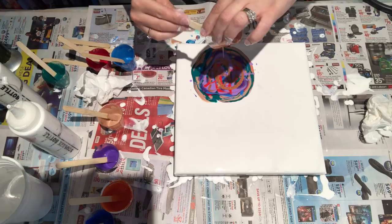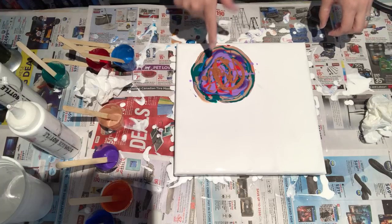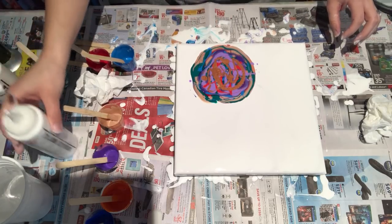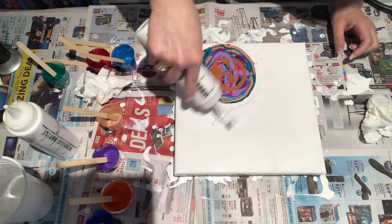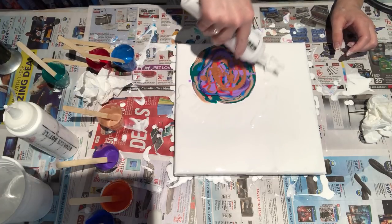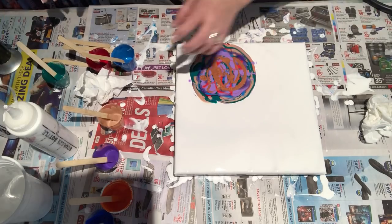Oh boy. This looks like such a mess. I don't even know if that's gonna work out. That is one big puddle. Oh my goodness. I don't even know — seriously. Couldn't tell you if this is gonna work or not. Couldn't tell you at all. So, let's find out.